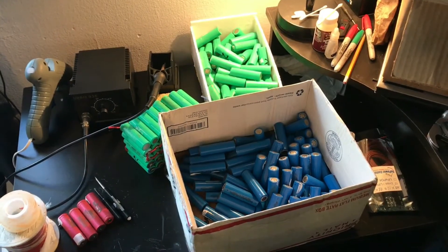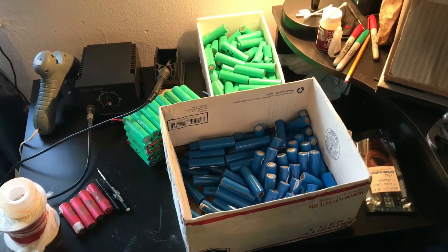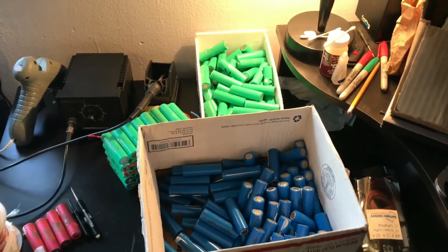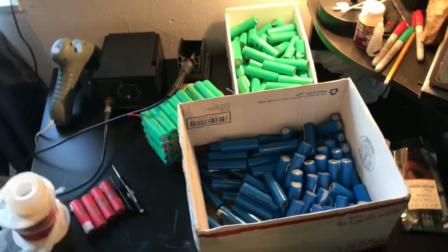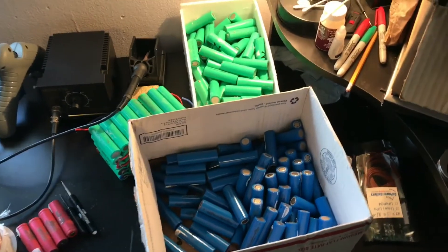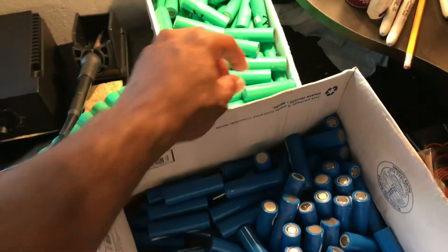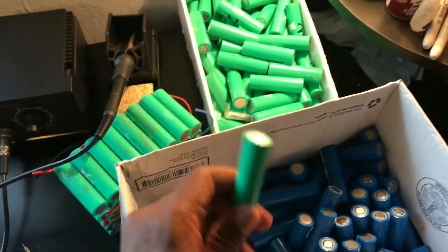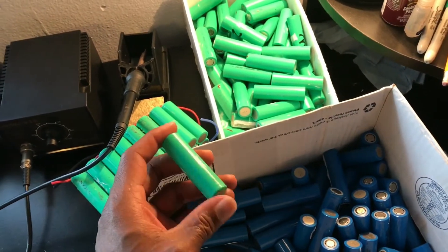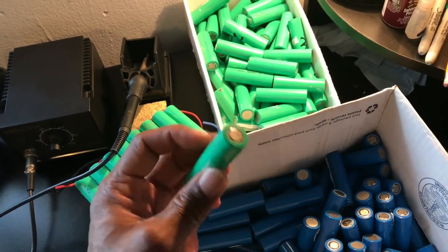I have a ton of these lithium-ion batteries, which came from eBay Dell laptop batteries. They were 9-cell batteries, and I think I bought 20 at about $15-16 a piece, so this is about $320 worth. They're brand new, and I've actually used this company for my personal laptop battery. The battery still works pretty well and comes with a 3-year warranty, so they're at least decent quality generic lithium-ion cells.